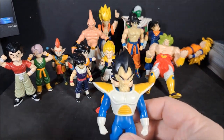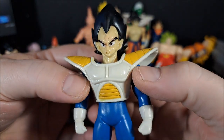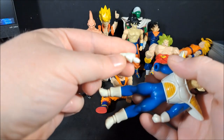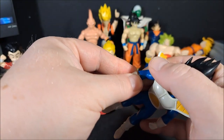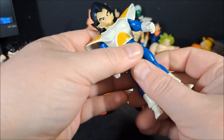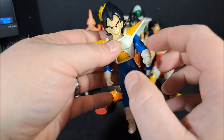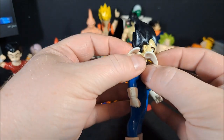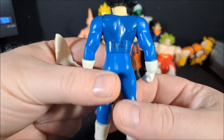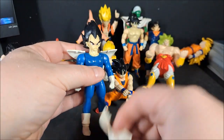Vegeta. I actually sharpied his eyebrows back on — over the years they wore off, he was in a lot of battles. His fists come off. He's got wrist swivel and his arms go up — that's two. Four — no waist articulation. Five, six — six points of articulation. And his armor is two pieces, it does come off. Yep, he's a 96. They did nice with the armor — a pretty decent job with that.